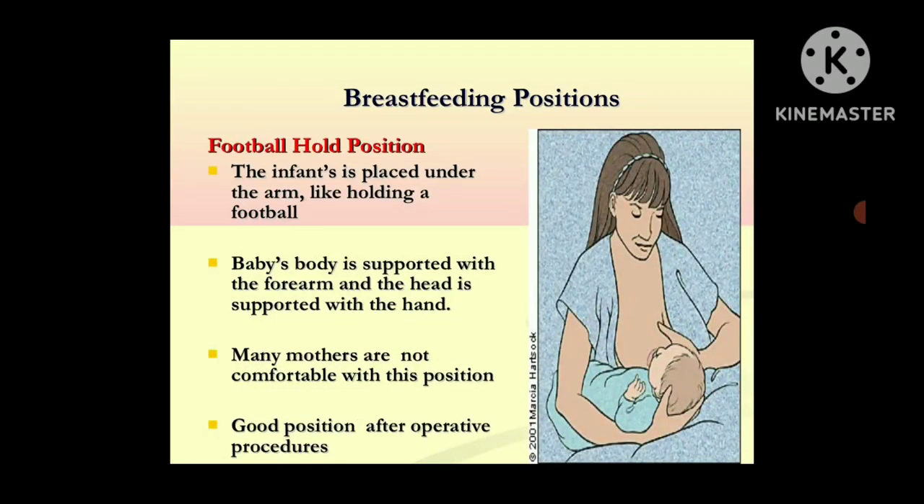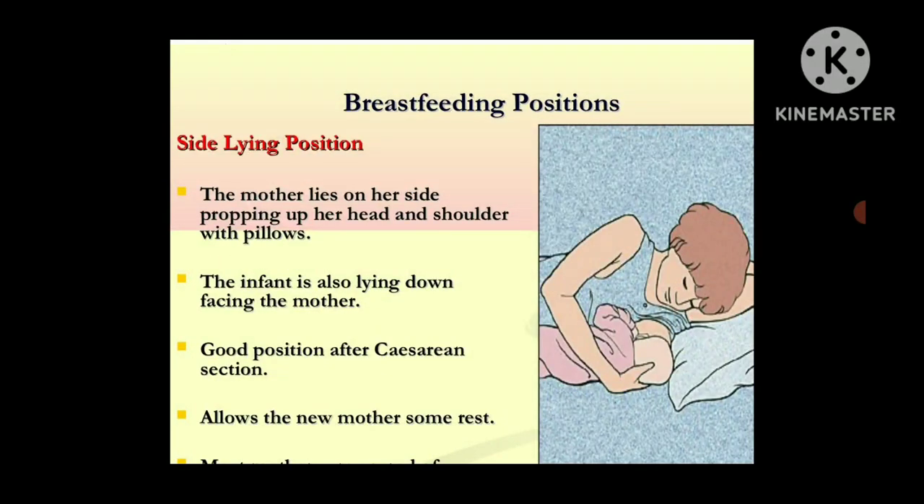The football hold position: the infant is placed under the arm, like holding a football. The baby's body is supported with the forearm and the head is supported with the hand. Many mothers are not comfortable with this position, but it is good after operative procedures. The side-lying position: the mother lies on her side, propping up her head and shoulder with pillows, and the infant also lies down facing the mother. This is a good position after caesarean section, and it also allows new mothers some rest.